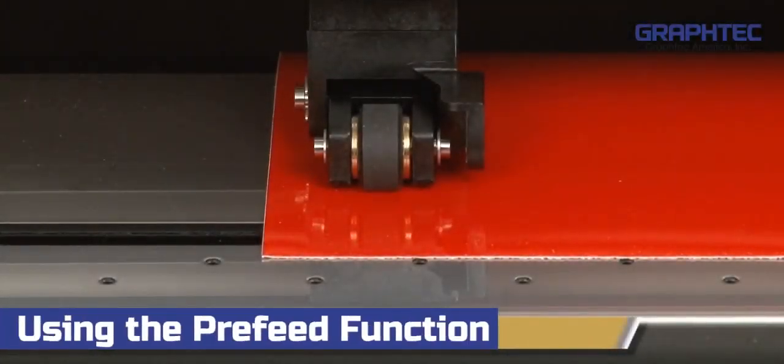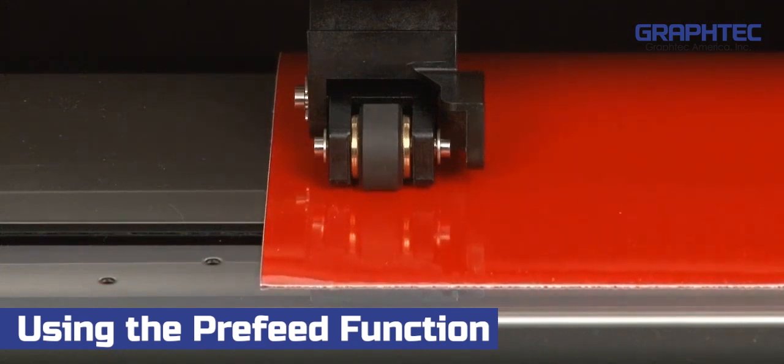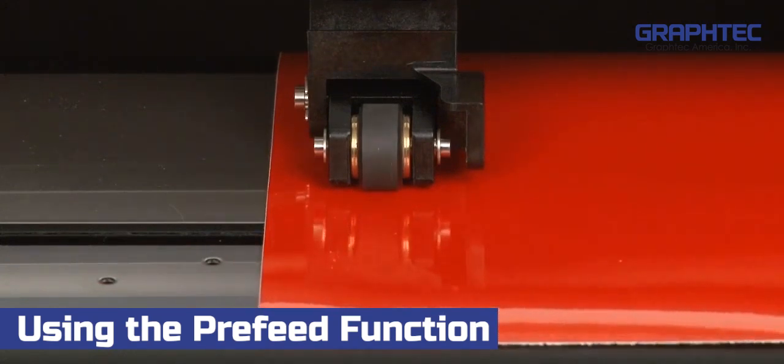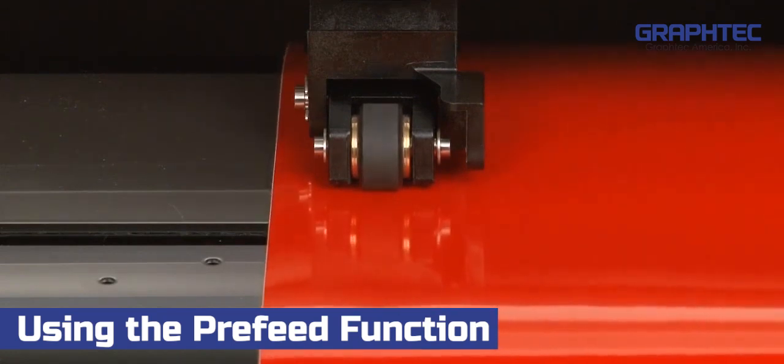Let's start with pre-feed and auto-pre-feed. What these functions essentially do is feed the material prior to cutting the job. This allows the push rollers to establish what is called micro-tracks on each side of the vinyl.